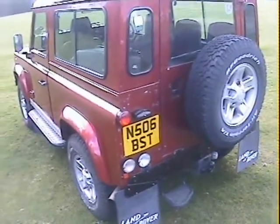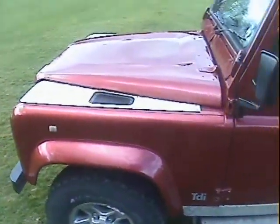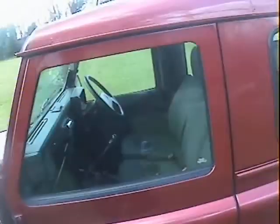There's a rear step tow pack with electrics and mud flaps all round. Mechanically it's certainly got a full-width intercooler on it and the EGR valve has been removed. Inside we've got a few little extras.